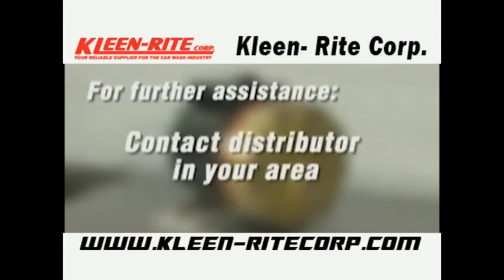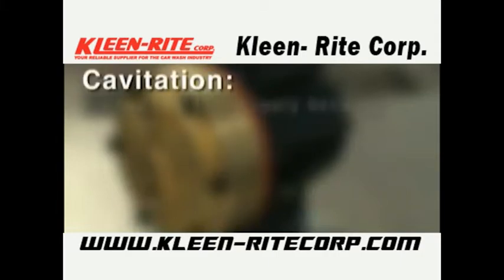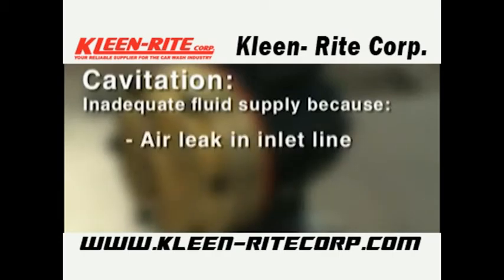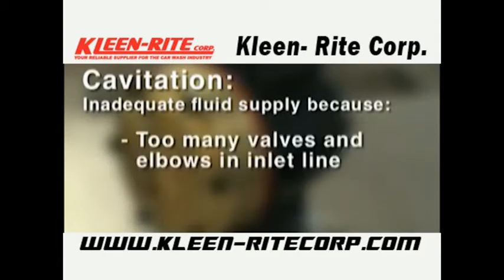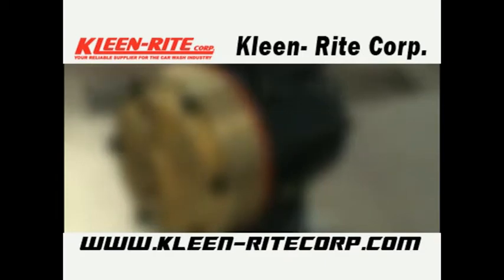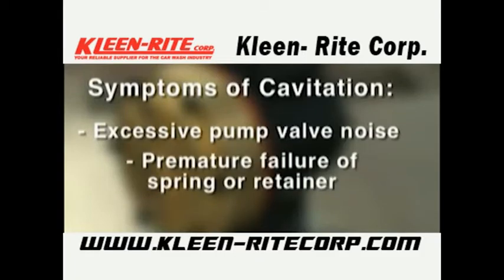If you encounter cavitation, check for: inadequate fluid supply because the inlet line collapsed or clogged, clogged line strainer, inlet line too small or too long, air leak in the inlet line, worn or damaged inlet hose, suction line too long, too many valves and elbows in inlet line, fluid too hot for inlet suction piping system, or aeration and turbulence in supply tank. Symptoms of cavitation include: excessive pump valve noise, premature failure of spring or retainer, volume or pressure drop, and rough running pump.